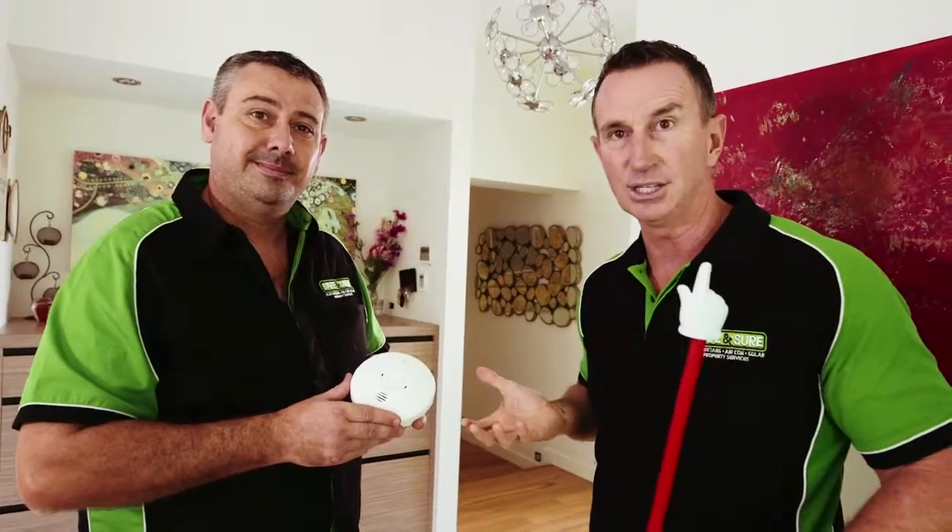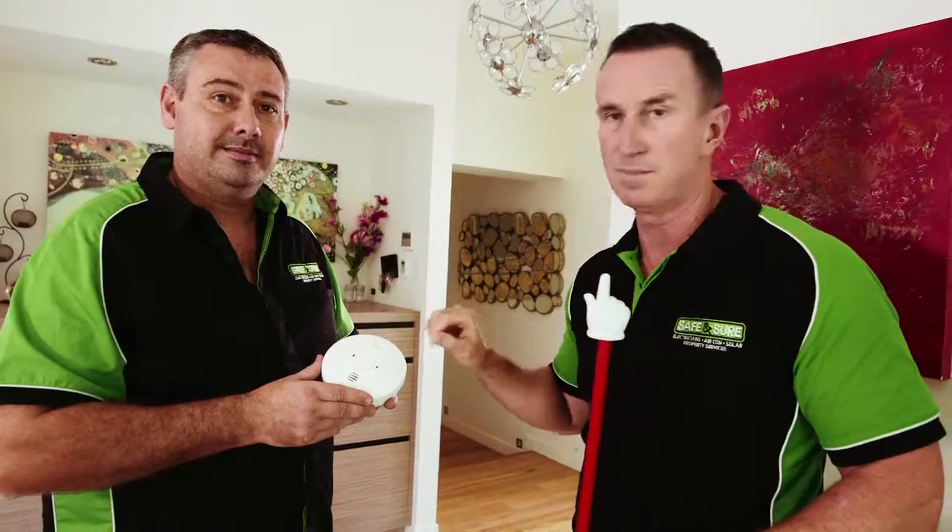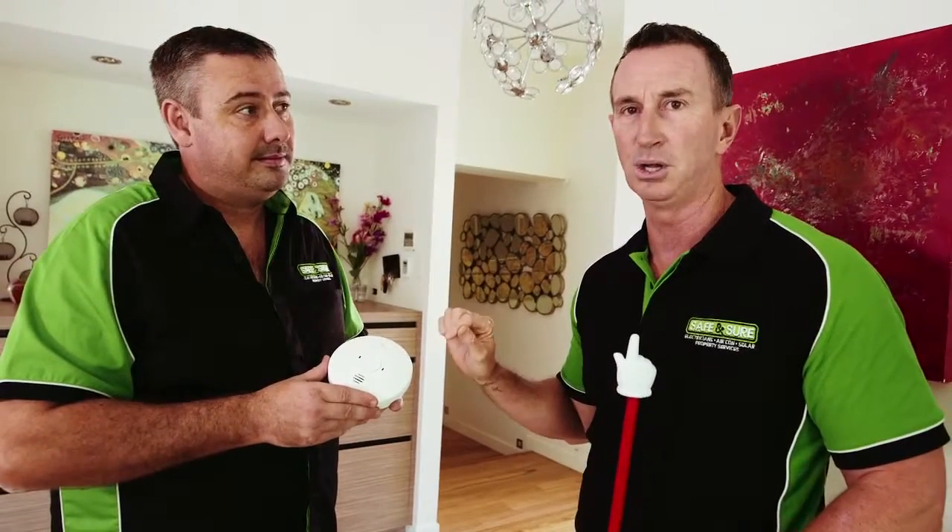So there you have it — smoke alarms in a nutshell. Thanks to Safe and Sure, the gentlemen in the trade. And just remember, this is the most important appliance in your house.